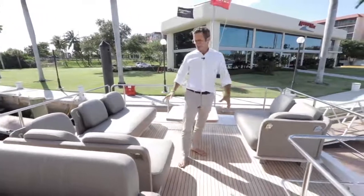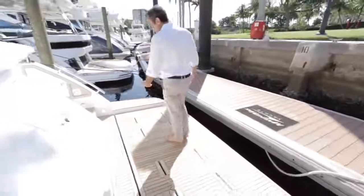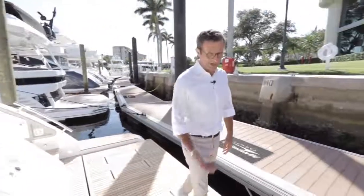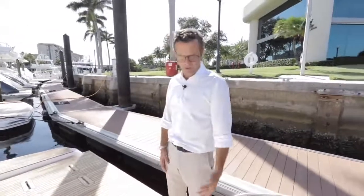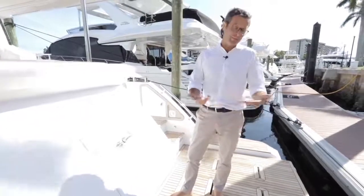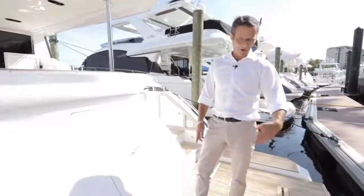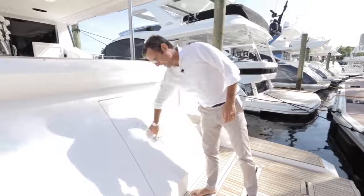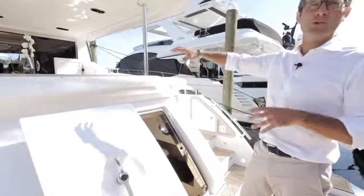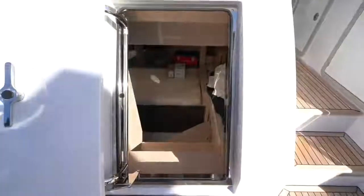The hydraulic platform handles up to a 13-foot tender or three-seater jet ski with approximately 1,000 pounds of lift capacity. Once the tender or jet ski is off, the platform can be left at water level — ideal for kids to get on and off the boat easily. The crew quarters are accessed directly from the transom, so crew don't have to pass through the cockpit.